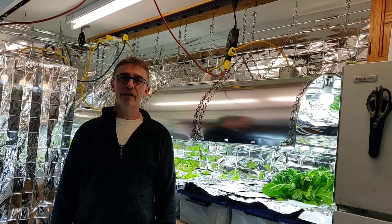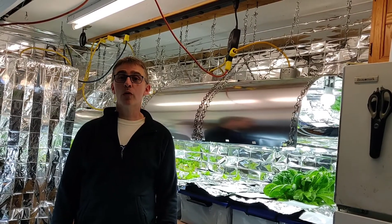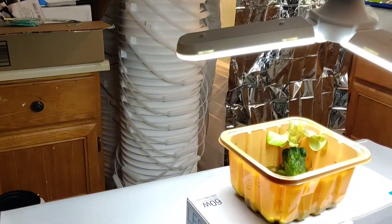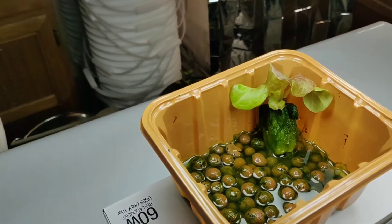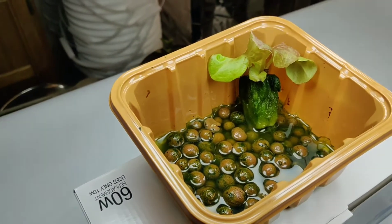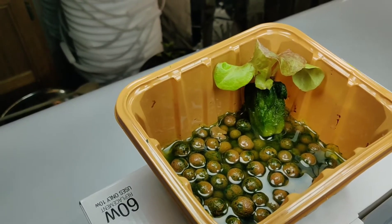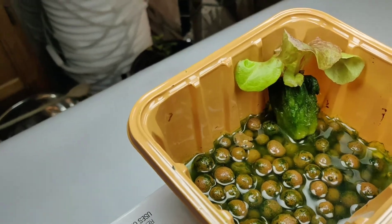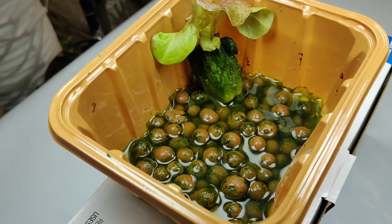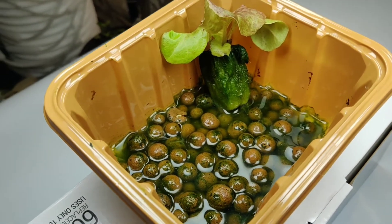Hey guys, welcome back to 2G Hydroponics. Today I want to show you what happens when light gets into the water in your hydroponic setup. I've had this lettuce growing in this rockwell cube for about two weeks and I've left it uncovered on purpose. You can see how much algae is actually on the rockwell cube and accumulated in the water around the clay pellets.